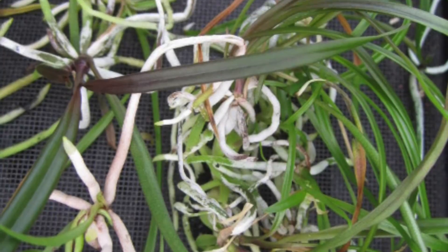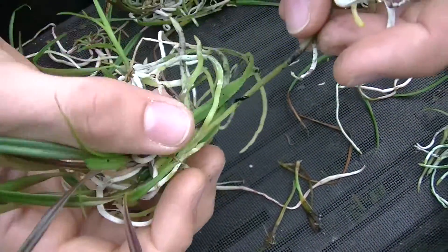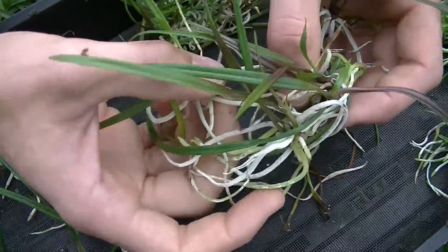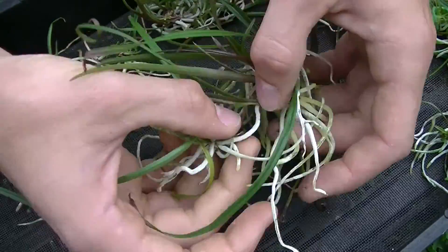You will need to decipher the difference between the roots and the leaves so that when you outplant these orchids, you plant them the right way up. You may have to untangle some of them as well.